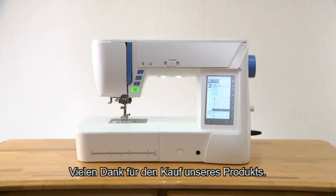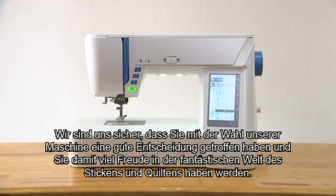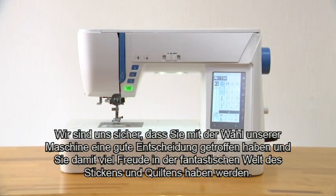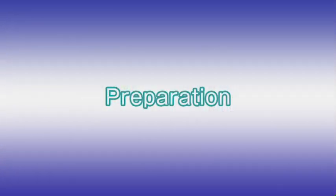Thank you for purchasing our product. We're sure you'll be glad you chose our machine, and it will bring you much enjoyment in the fantastic world of embroidery and quilting.